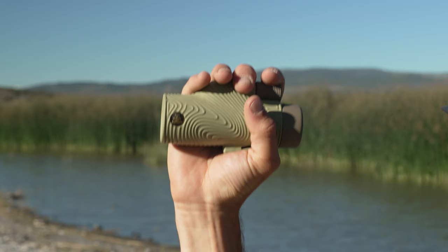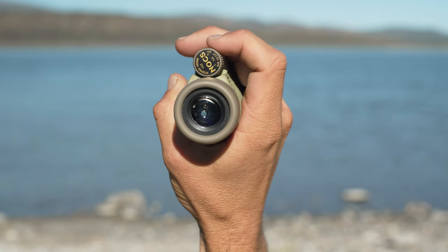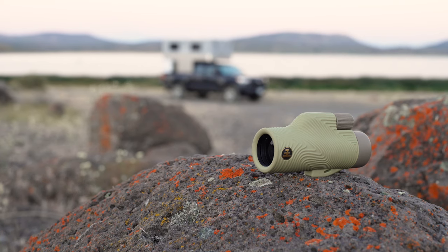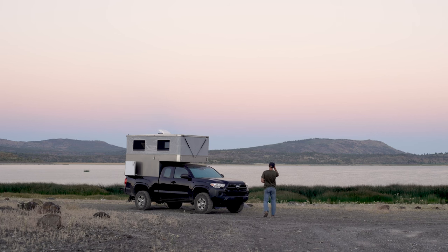Probably the best part is just how nice it feels in the hand. It's comfortable to hold, and the oversized focus wheel is super easy to operate with one finger. And one last note — the design and colors are awesome.